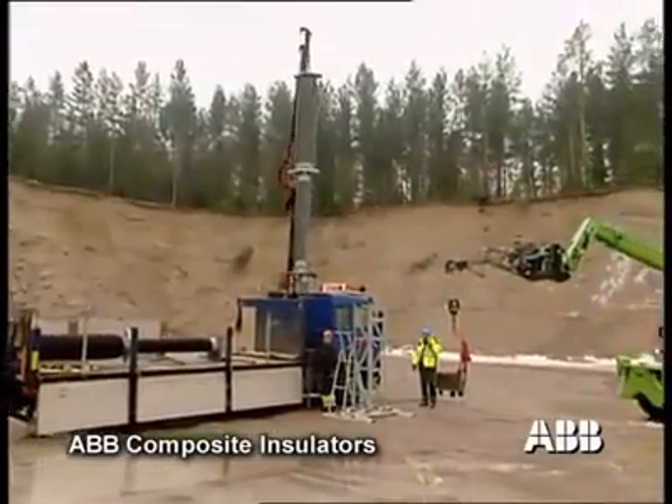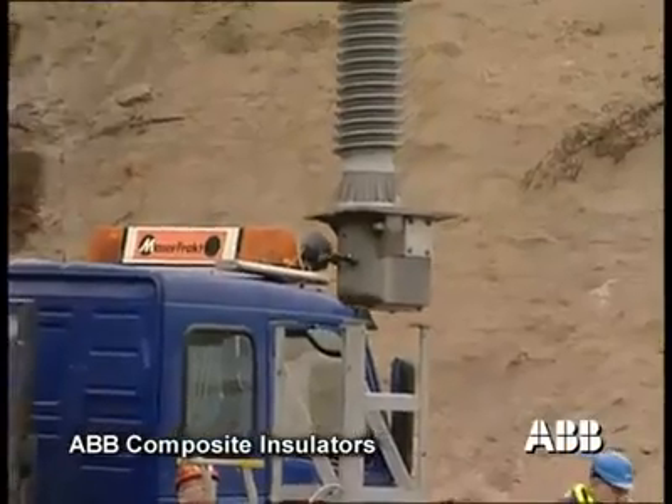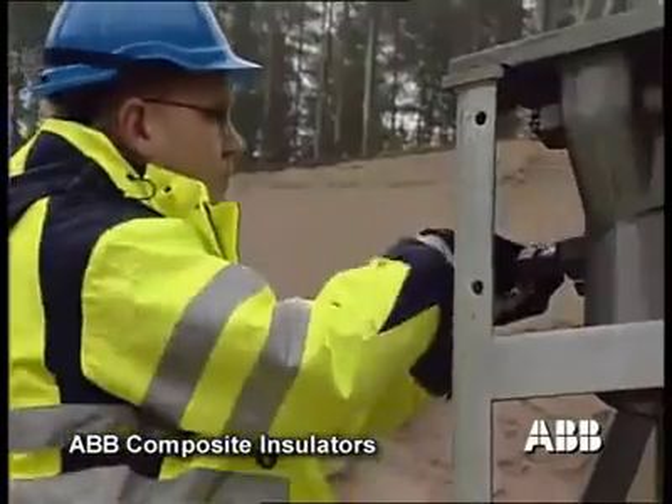The same test was repeated with a circuit breaker equipped with composite insulators. By using composite insulators, the risk of damaging other equipment and personnel is minimized.